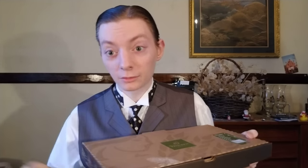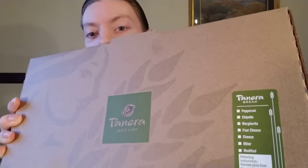Here's the box — you can see it's not a huge box. When you think of pizza you think of a large circular pie, but this is more of a square flatbread pizza. You can see for verification purposes that it is from Panera Bread. Let's open this up.